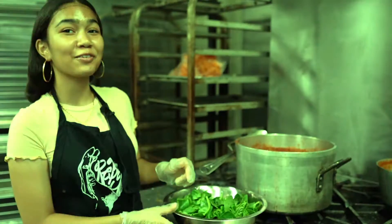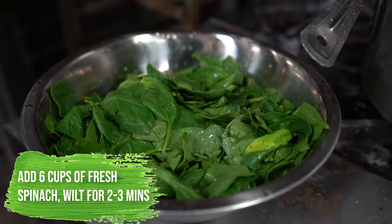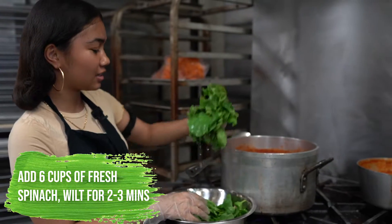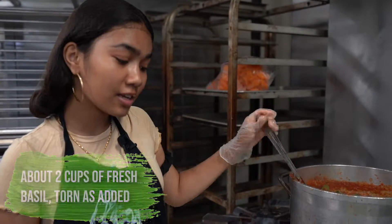We have some late arrivals to our party, which is the spinach. So we're gonna add these in. If you have fresh basil you could add that in — I couldn't find any.